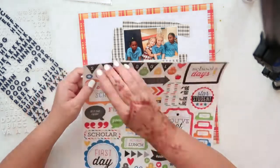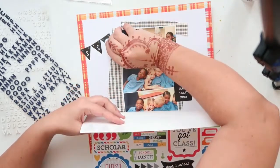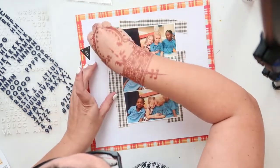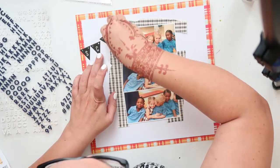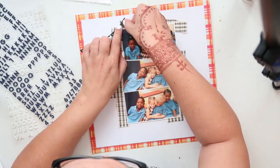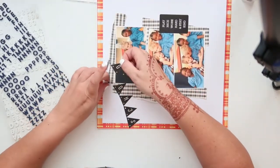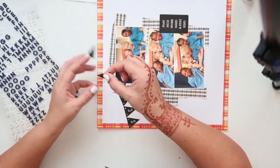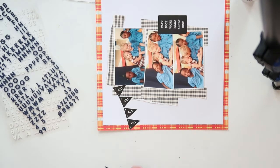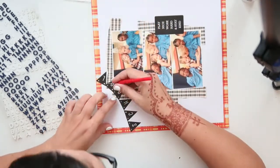I used to use my ATG a lot and I had a lot of refills. I bought somebody's stash and in the stash was an ATG with something like 12 or 15 refills. But I've run out of refills so I just have the one left in my ATG and I don't want to use that unless I have to stick down acetate or tissue paper, because tissue paper doesn't do very well with wet glue. I want to finish it before I get to use it on things I really need it for.